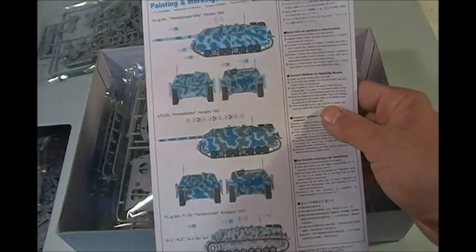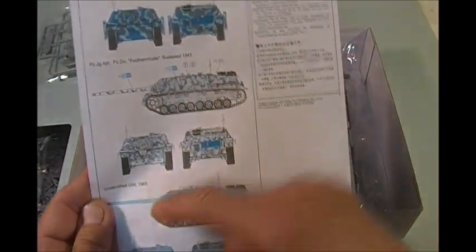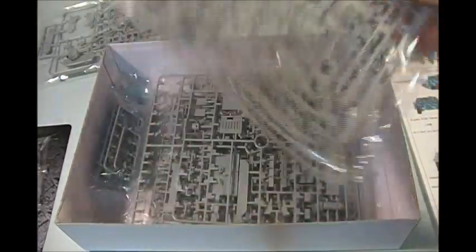For paint and decals, we've got a tank in Warsaw 1944, one in Hungary in '45, Budapest '45, and then an unidentified unit in '45. So they've got some nice painting options. I haven't decided where this particular model is going to go, but we'll figure that out as we build it.